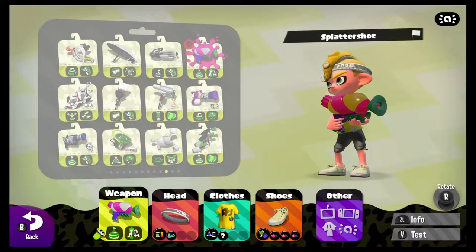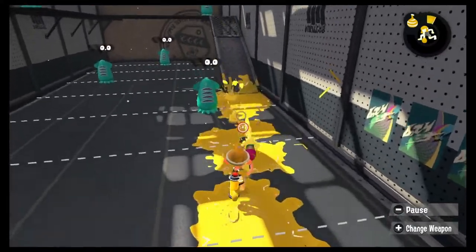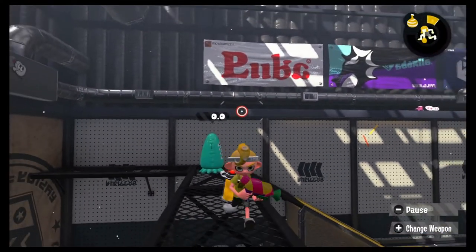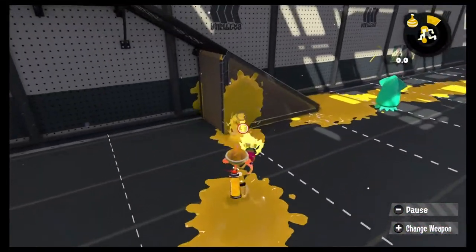Now we're going to get into why it's used. Squid bagging is a multi-faceted action in Splatoon, and like its ancestor teabagging in Halo, it's mainly used to taunt or disrespect an opponent. But first, let's look at some other ways squid bagging is used. For lighthearted moments, casual encounters, and fun times, squid bagging is used to celebrate, goof off, and just generally showcase the silliness and wackiness that Splatoon exhibits.